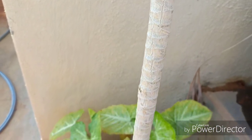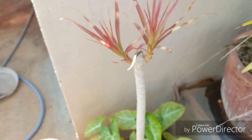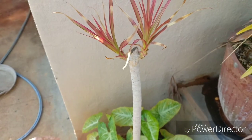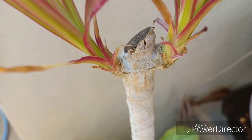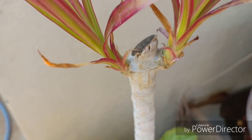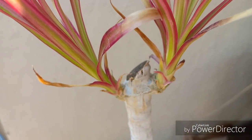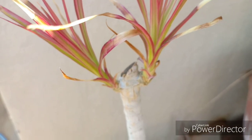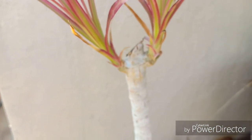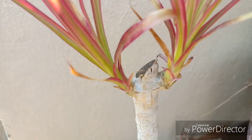Another thing to take care of is watering. Do not over water this plant, especially when it is indoors, because over watering would actually burn the leaves. If the tip of the leaves turns brown, that means you are over watering. If the leaves turn yellow, that means you are under watering. Always check with your fingers — if the soil is wet, do not pour water.